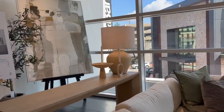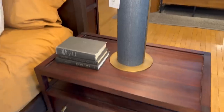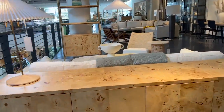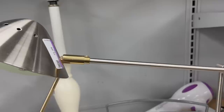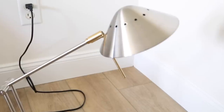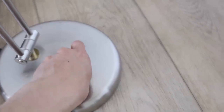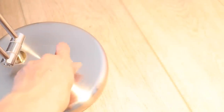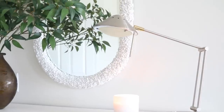Moving right along into lighting options. Crate and Barrel has a lot of really beautiful lighting options, and many of them incorporate metal even in the slightest detail — like these lamps with a beautiful metal base. When I was at Goodwill, I found a lamp with a mixed metal quality that I loved. It had an adjustable knob, so it wasn't an all-or-nothing lamp, and it was only $8.66.